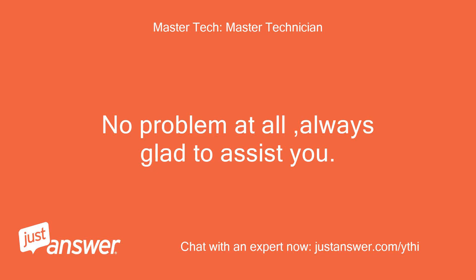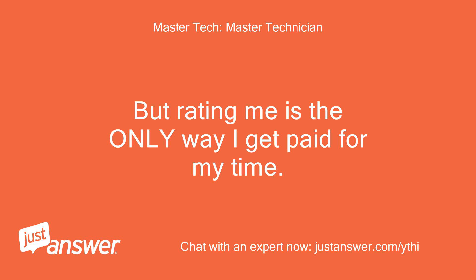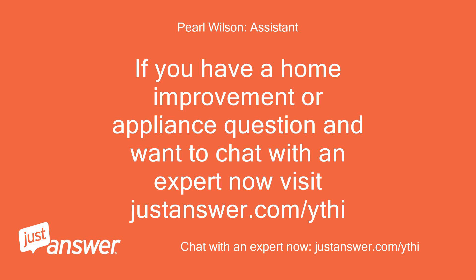No problem at all, always glad to assist you. Even after you rate me today, if you have a question just reply back to me — I will still assist you, no extra charges. But rating me is the only way I get paid for my time. If you have a home improvement or appliance question and want to chat with an expert now, visit justanswer.com/ythi.